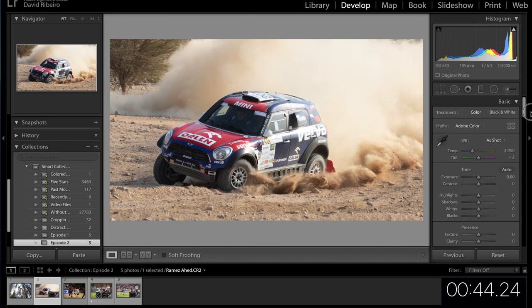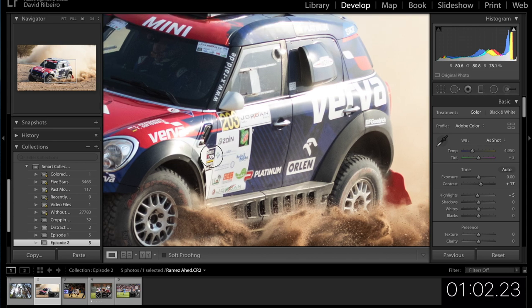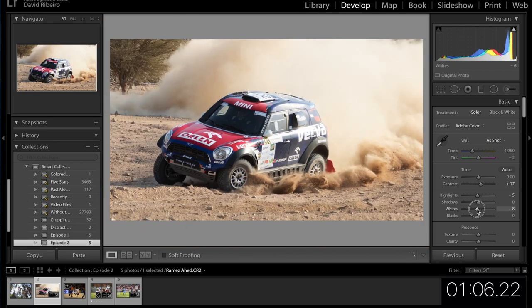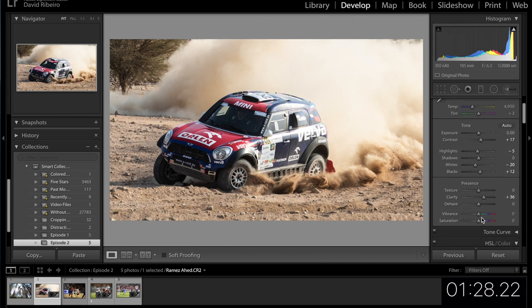Chromatic aberration, lens correction — yes. Exposure looks good, let's give it a little bit of contrast for now. Highlights — burning a little bit. Shadows — pretty happy with those. Whites — bring them down a little. Blacks — I'm going to raise it. Clarity — definitely want clarity on this one. Let's keep going up, maybe like this. Vibrance and saturation — yeah, I'm happy with that.